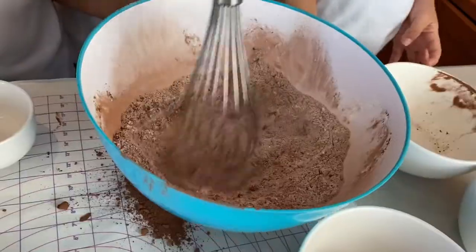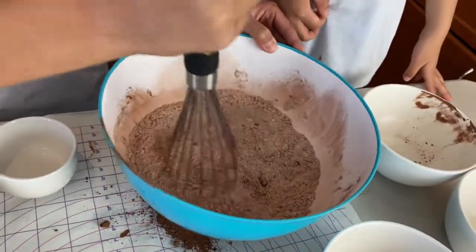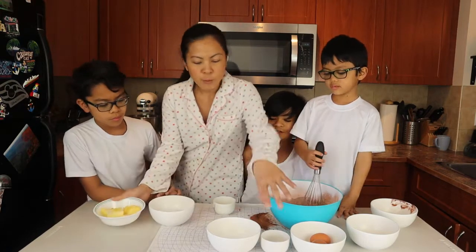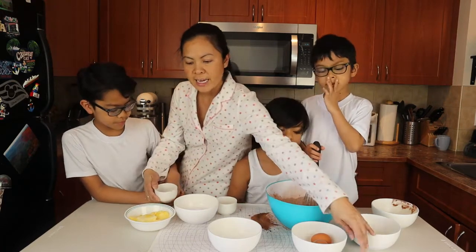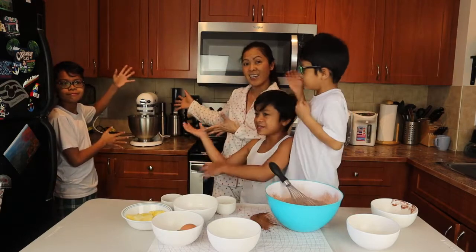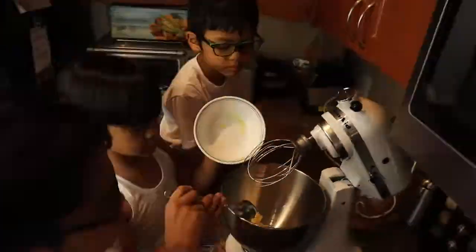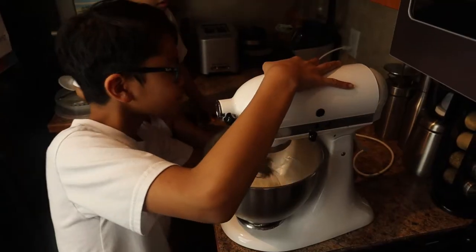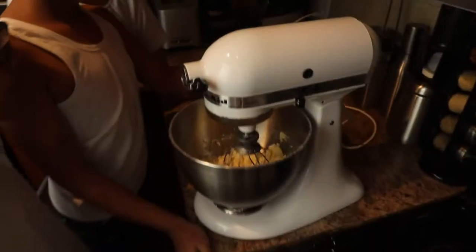It's very powdery, so mix it a bit slower. We're going to blend together the butter and our sugar, and then when it's all blended we'll put in the vanilla extract and add one egg at a time. Let's do it — we're gonna blend the sugar and the butter first. Then put in the vanilla.